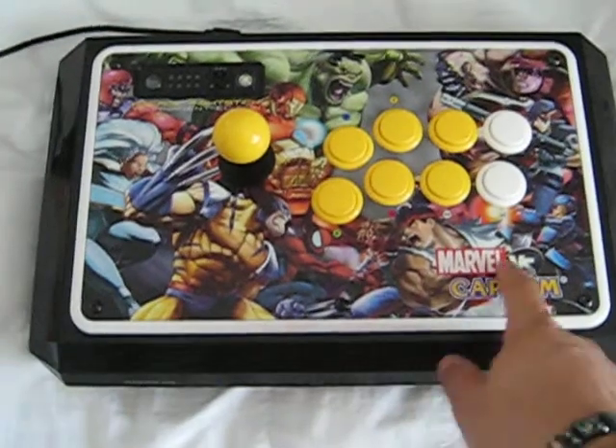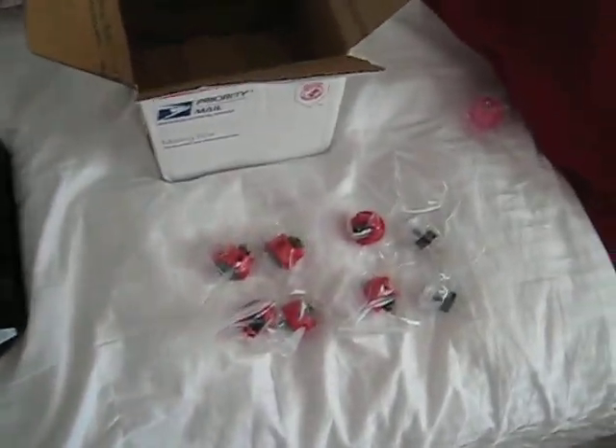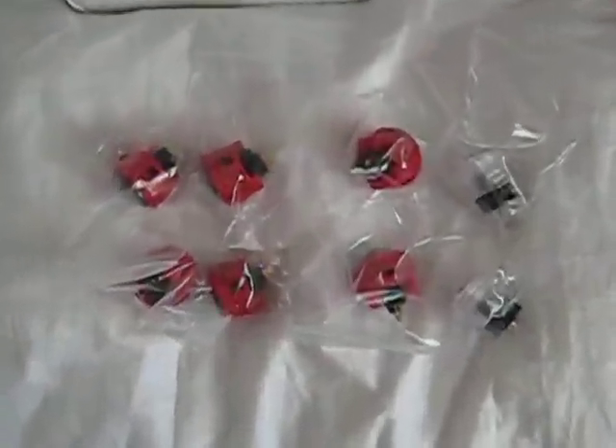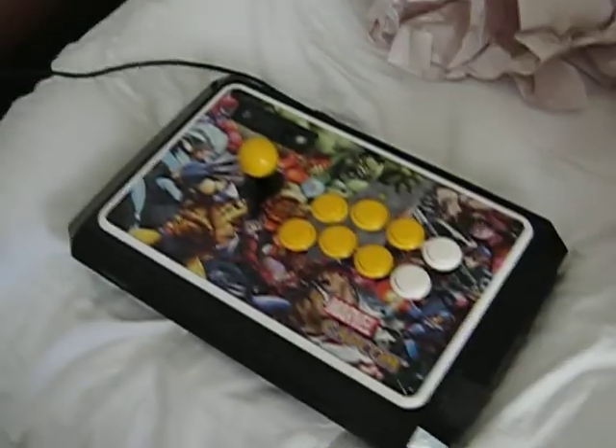No longer am I gonna have this crappy stuff. Just for an update — that right there is a modded Xbox, and I might be playing Super Street Fighter right now, who knows. Those buttons are gonna go in there.